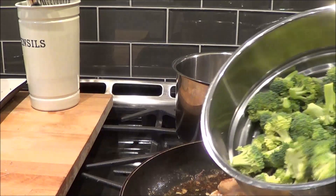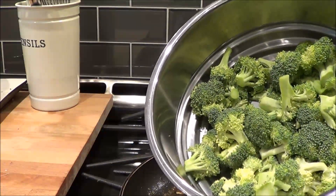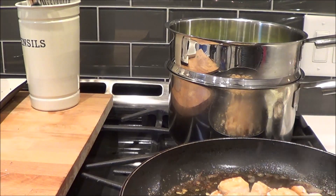While the chicken is cooking, I've got broccoli. I did two heads of broccoli — I just chopped up the florets and got rid of the stems — and I'm just going to steam them and make them soft.